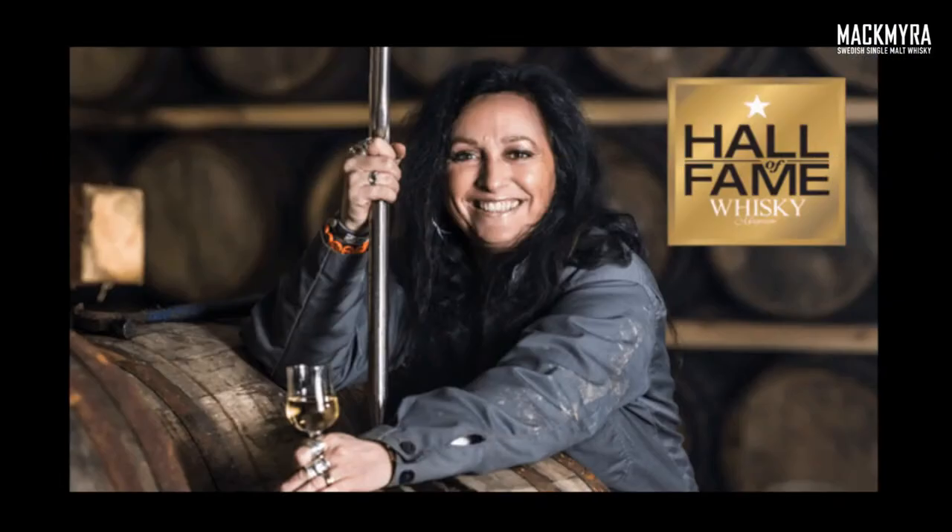Angela Dorazio is our master blender, though we know her as our Chief Nose Officer — CNO. She creates all of our whiskeys. She's a Whisky Magazine Hall of Fame inductee — I believe the second woman to be inducted. She's responsible for all the whiskeys we're having this evening. That's a whistle-stop tour — 21 years in a nutshell — but we'll go through some of that in more detail as we expand on each dram tonight.